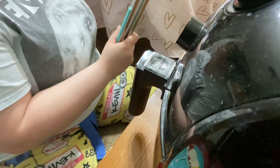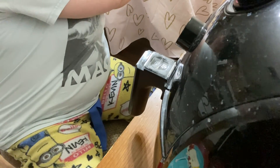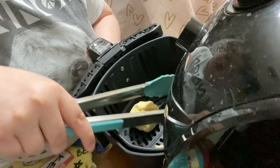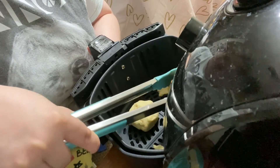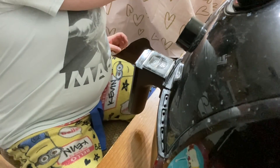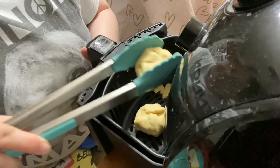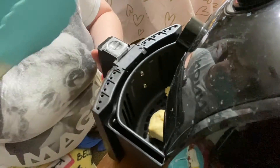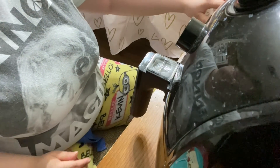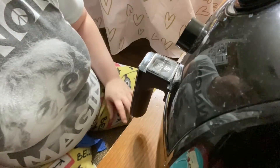We have two that still haven't gone in, so we're going to go ahead and put those in there. We're going to do the same thing for the other two — set the timer and let those cook.